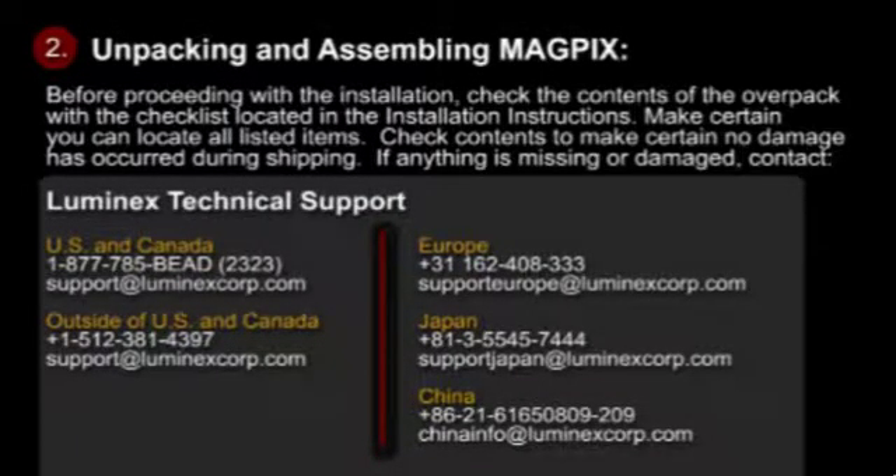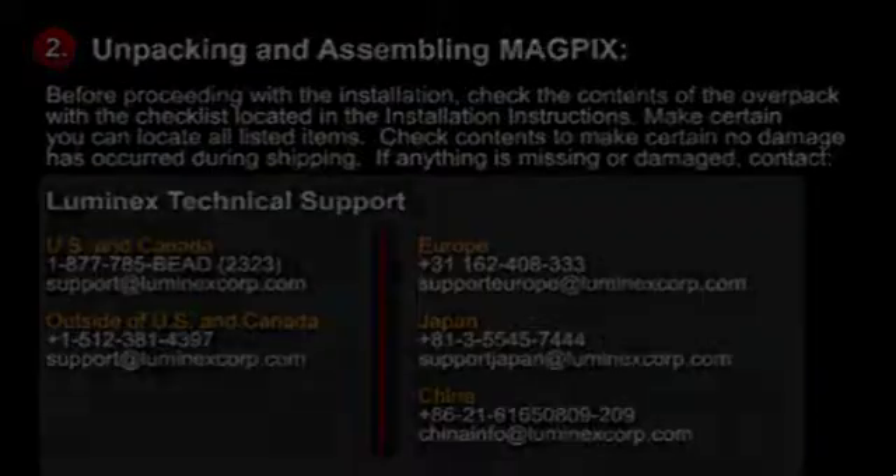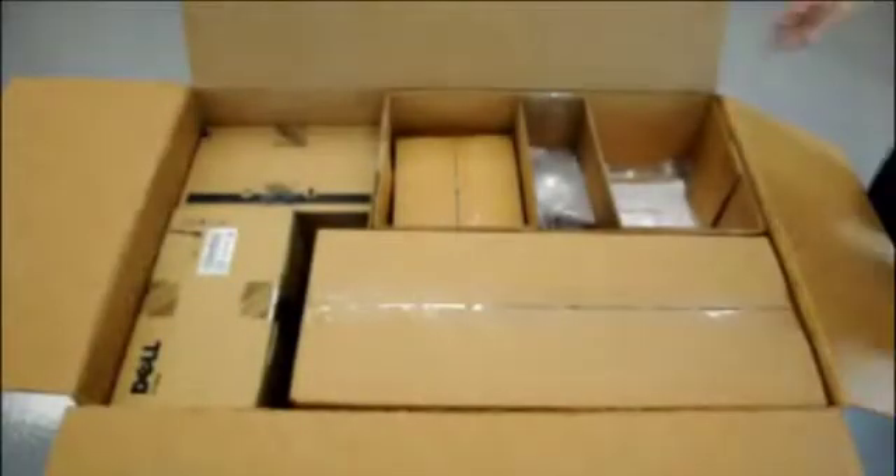If anything is missing or damaged, be sure to contact one of our technical support centers. The contact information is listed here. Here is where you will find the installation instructions.